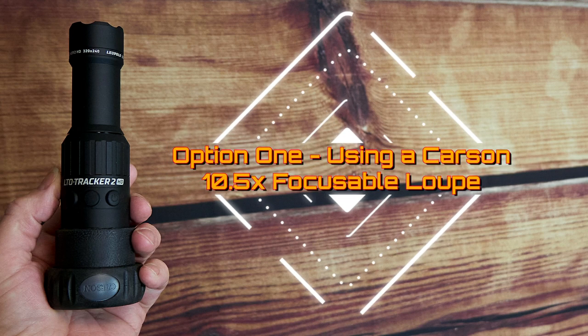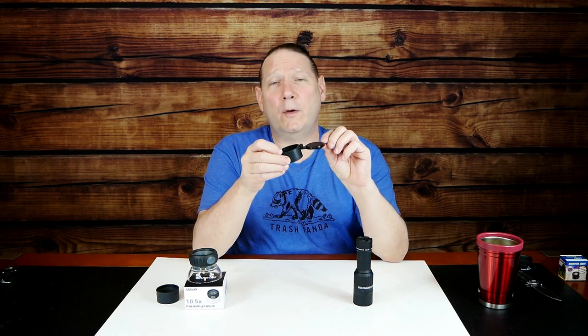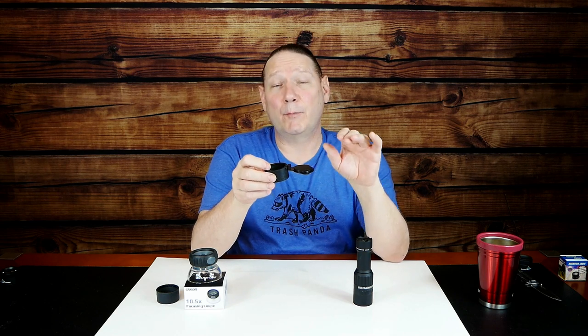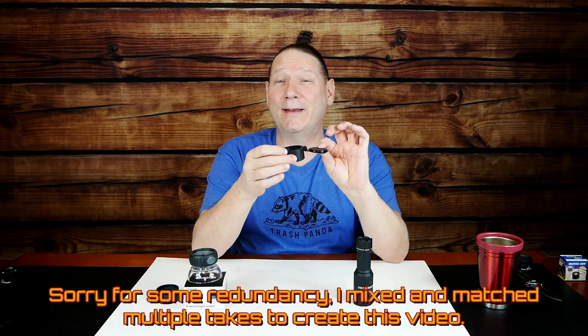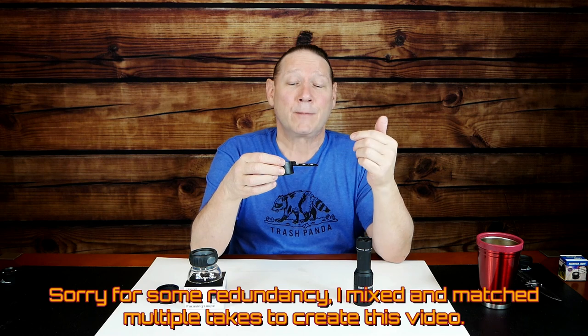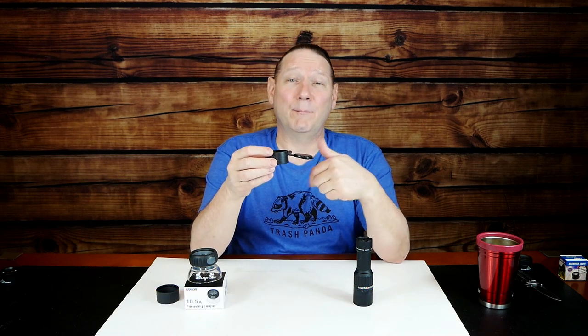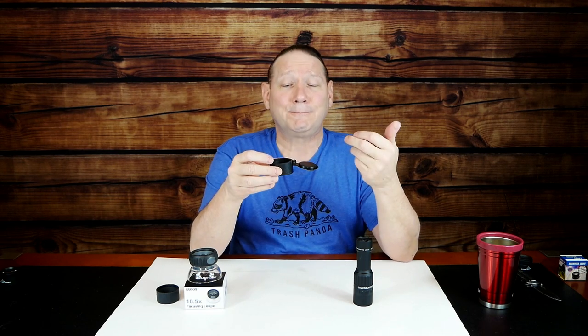Option one: using a Carson 10.5x focusable loupe. Let's talk about our parts needed for this first option. First off, you're going to need a 42-millimeter scope flip-type cap — not just any cap, but a specific model or one very similar. I'll post a link down in the description.